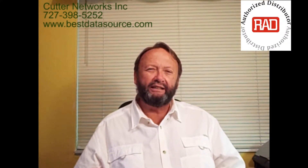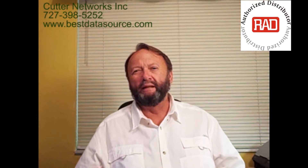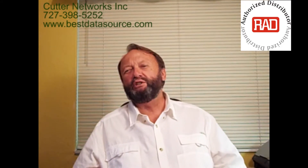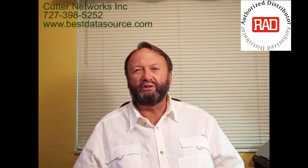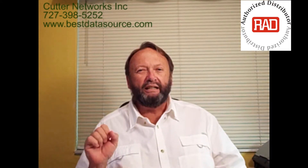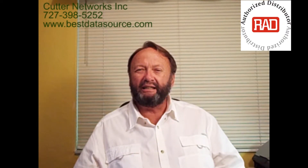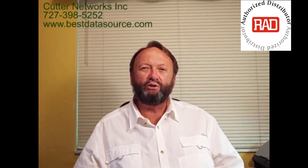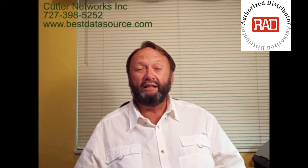Let's talk about what it does, why you want to use this product, and where you would use it. In a lot of the world today, there's a lot of TDM circuitry. You've got E1s that are available virtually everywhere, and Ethernet is exploding across the world — but Ethernet hasn't gotten to every corner yet. Until it does, you'll come across situations where you need to extend your LAN from point A to point B, and the only thing you have to do it across is an E1.